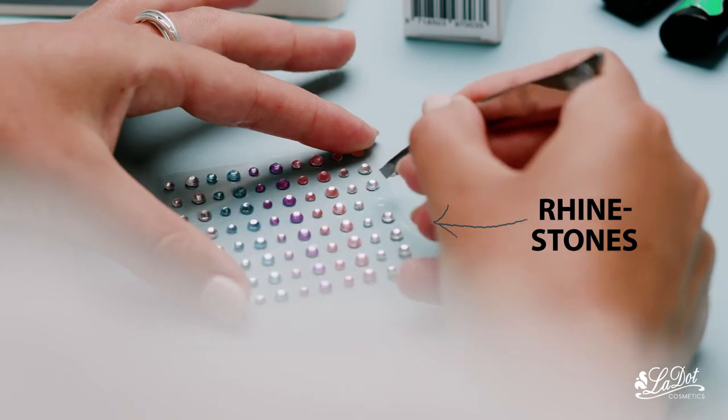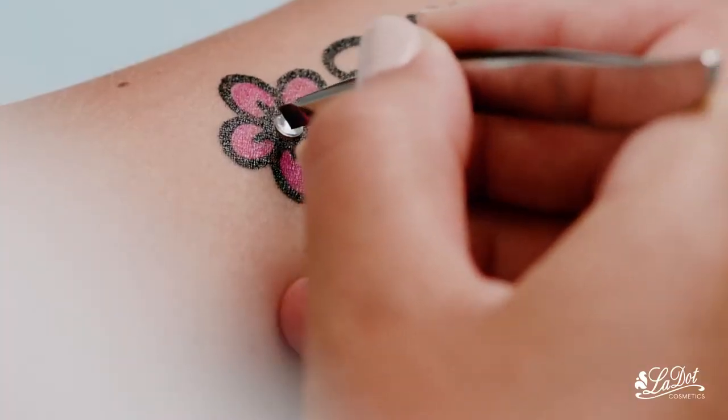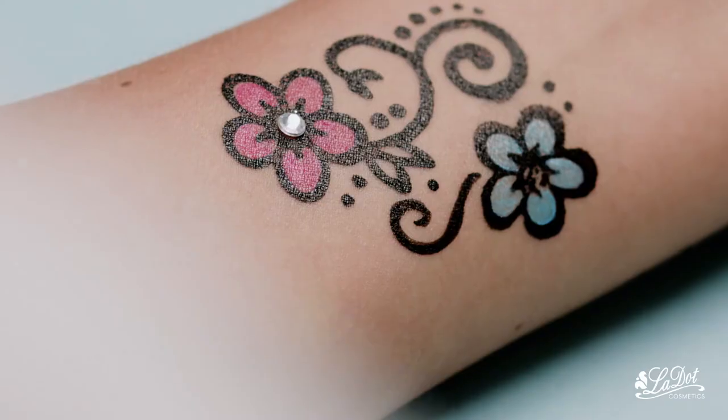You want more? Pimp up your style with your adhesive rhinestones. Place them on your skin and press them twice.